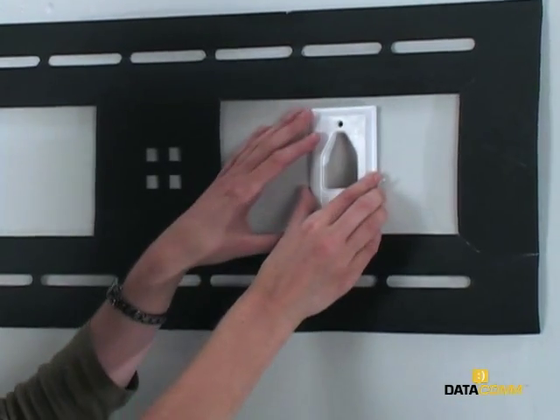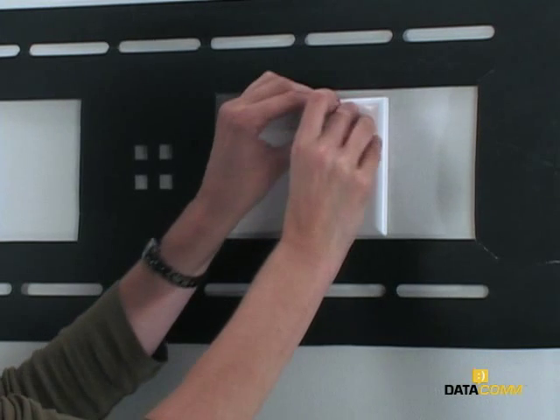Once both low voltage mounting brackets have been installed, take one of the recessed cable plates, place it in the wall, and secure it using the included screws.